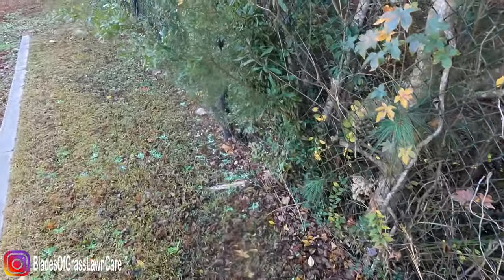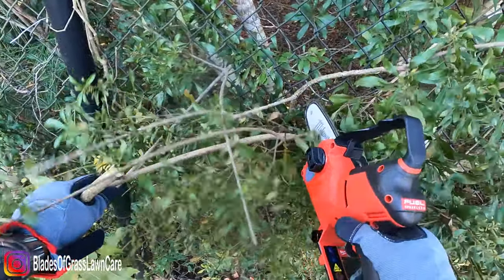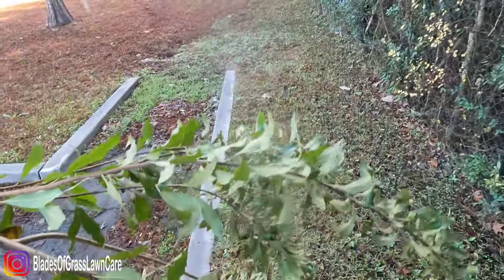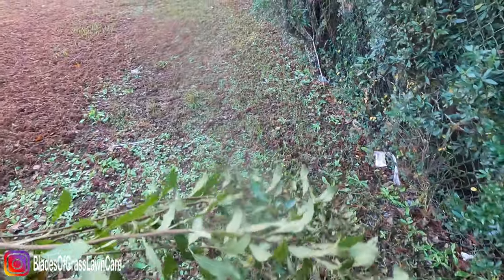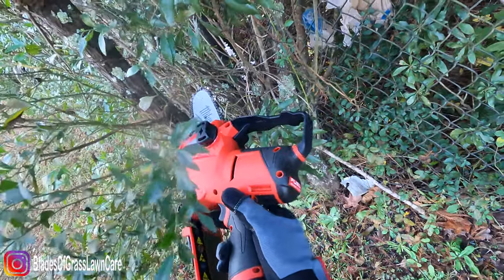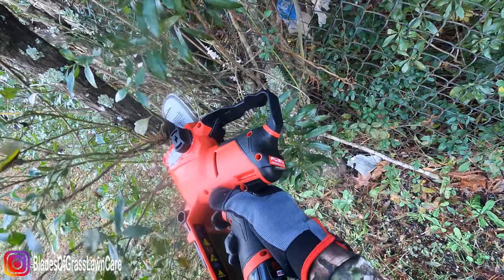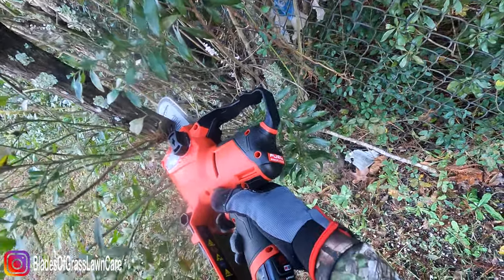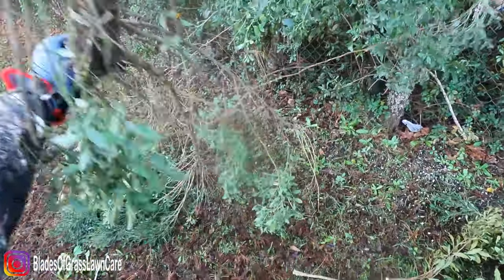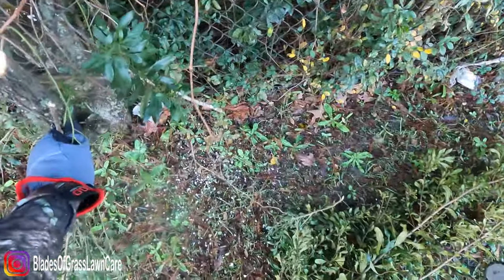Let me try this — okay, it cuts it. I'm holding the top and cutting it with the bottom, again the wrong way to use the saw, but as you can tell it slices right through it. Pretty good.